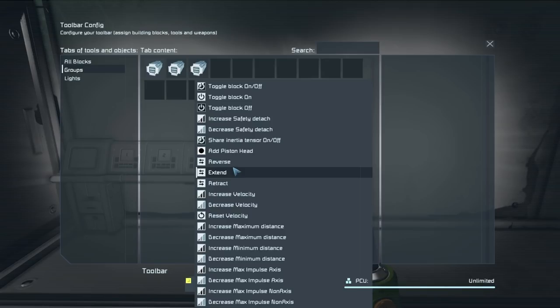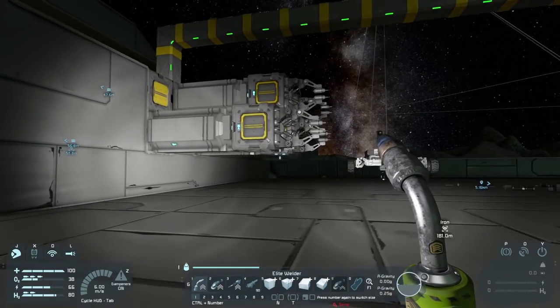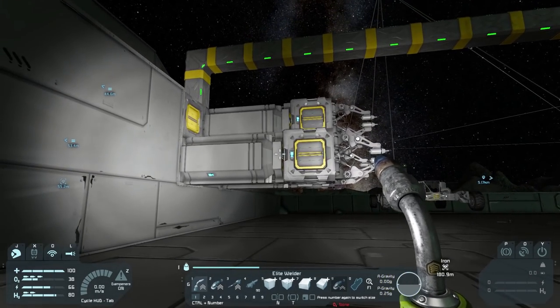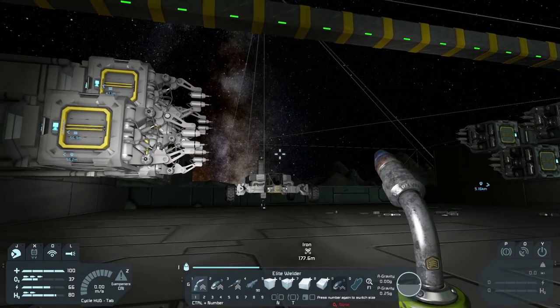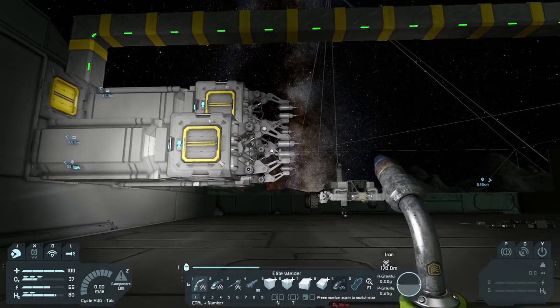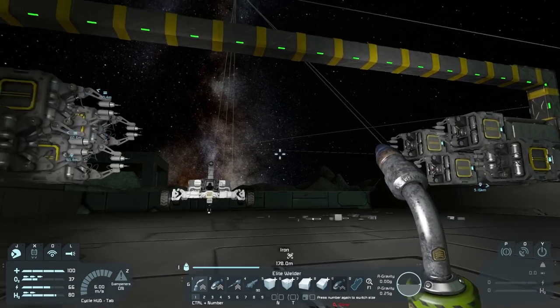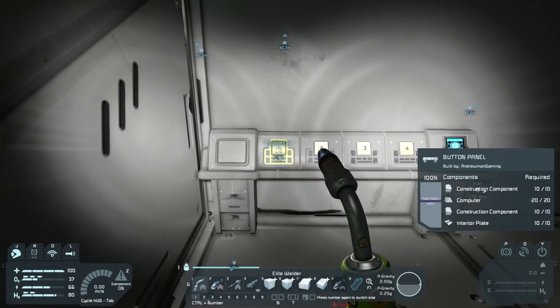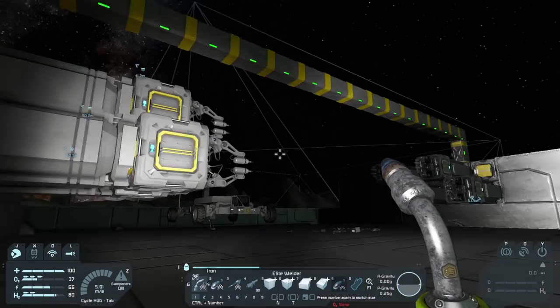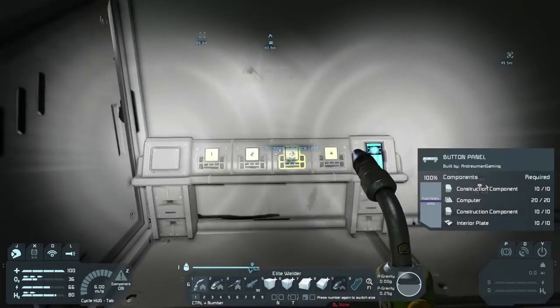I think I've figured it out. It's a bit of a complicated setup but let me walk you through it. Unfortunately there's no way to just tell the piston to go out a little bit and then stop, and go out a little bit and stop repeatedly — it's very complicated. But there's kind of a workaround. We've got 'Extend Left' which makes these extend, 'Retract Left' which makes them retract, 'Increase Distance Left,' and 'Decrease Distance Left.'